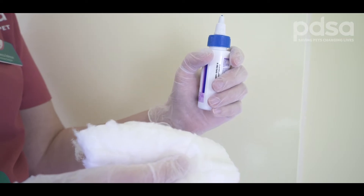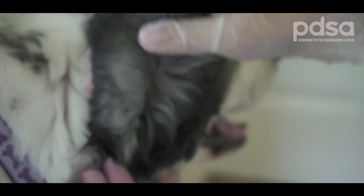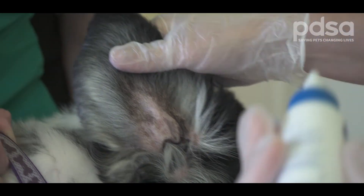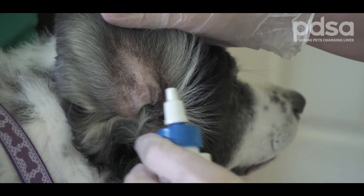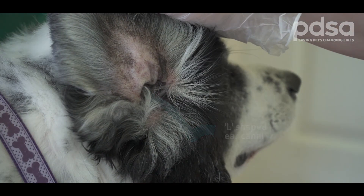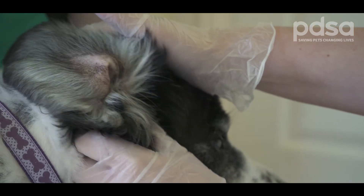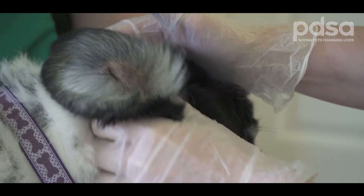You'll need some cotton wool and some dog ear cleaner, which you can buy from your vet. Gently hold your dog's ear up and put the spout of the ear cleaner into the ear. Give it a little squeeze to dispense some cleaner into the ear. The dog's ear canal is in an L shape, so you'll want to massage the area to allow the ear cleaner to disperse. This also helps break up some of the wax and bring it to the surface. You might hear a nice squelching sound when you do this.